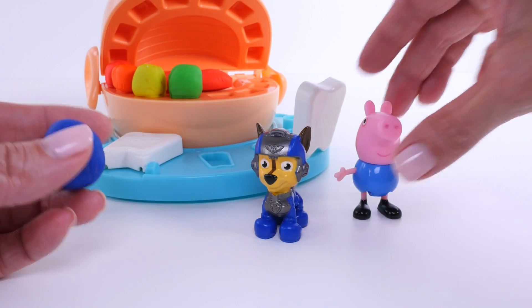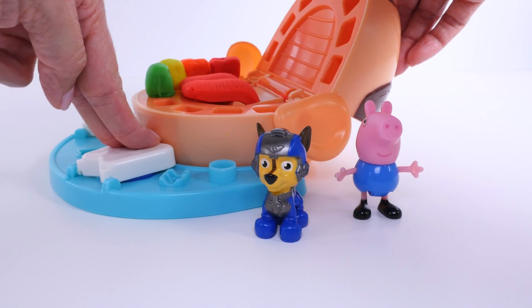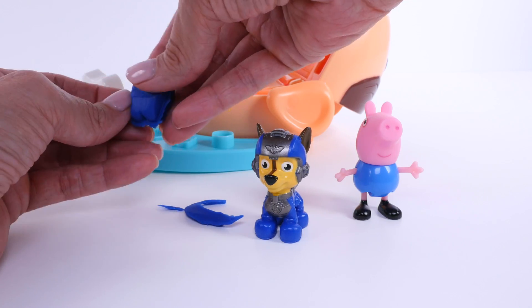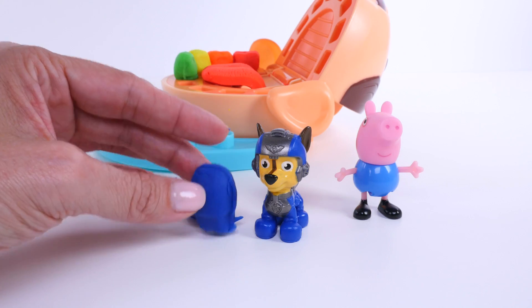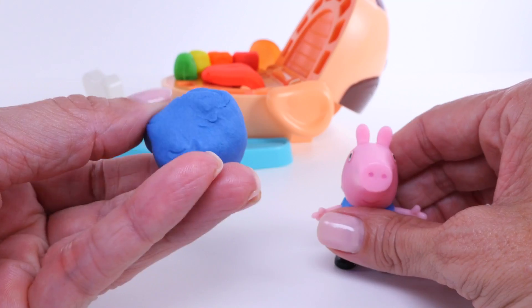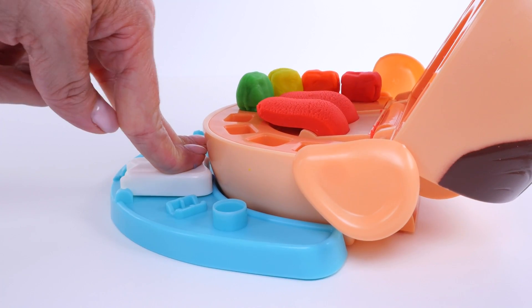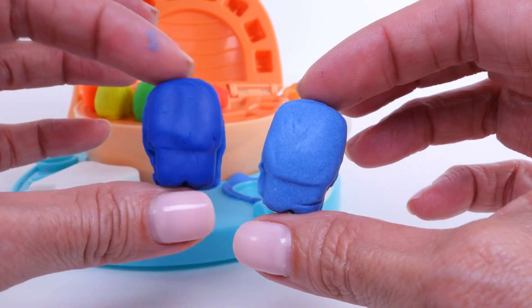Here's some dark blue Play-Doh, so we'll start with that. This blue tooth matches Chase perfectly. See how this shade of blue is a little lighter? It matches George. I made this by adding some white Play-Doh to this dark blue, and that made it lighter. See the difference? Dark blue, light blue.